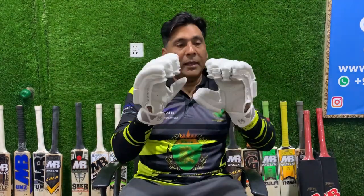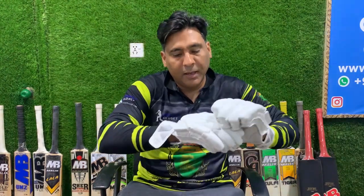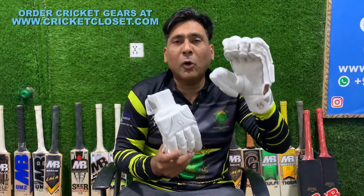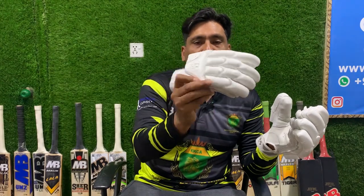Hello everyone and welcome to another edition of Crick Closet. Today we are going to take a review of this glove for you — this is the CA JR series. I just wore it and they are very comfortable. You can see it has a very nice styling, it is a bright look.